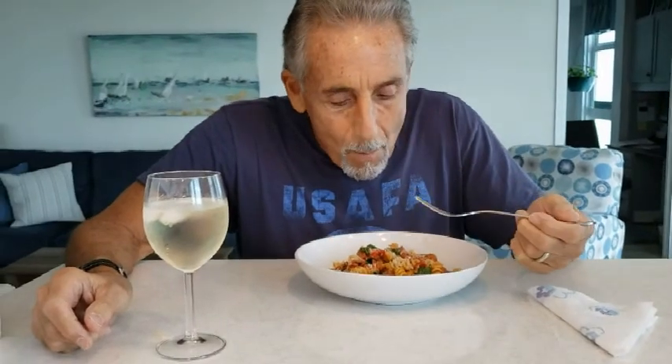This is so good. I tasted it, but he's going to give his opinion on my throw-together pasta. His verdict: love it.